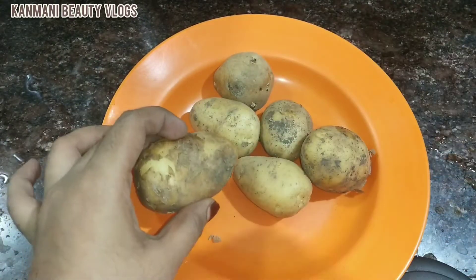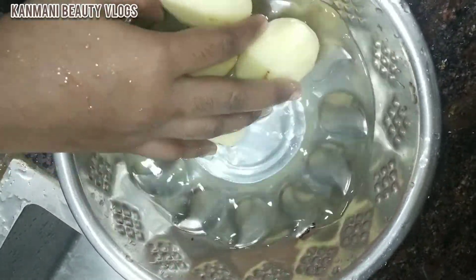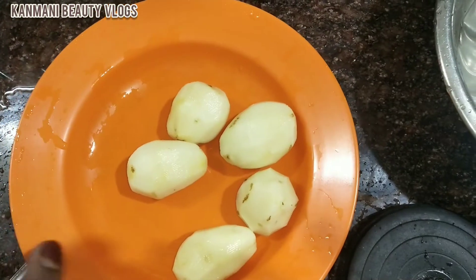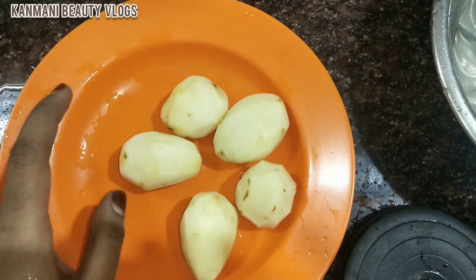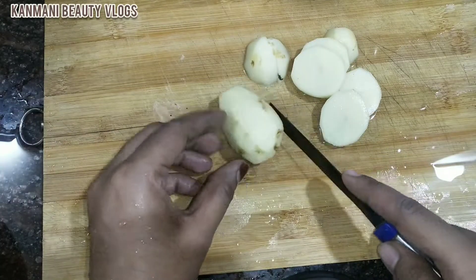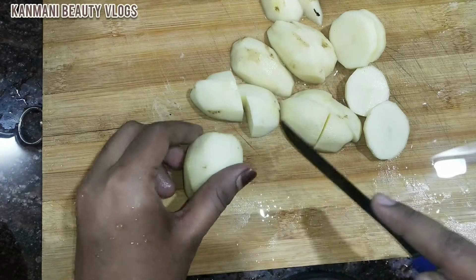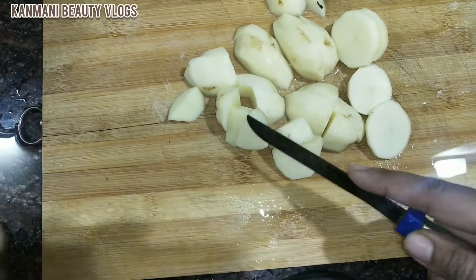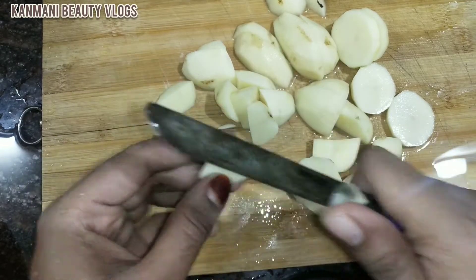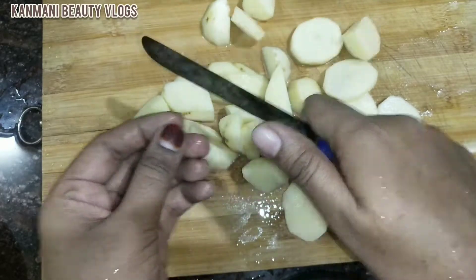Now we will peel it off. I am going to put the first of the soy sauce. I will peel it and cut the cream from the bottom. I will cut it in the shape.